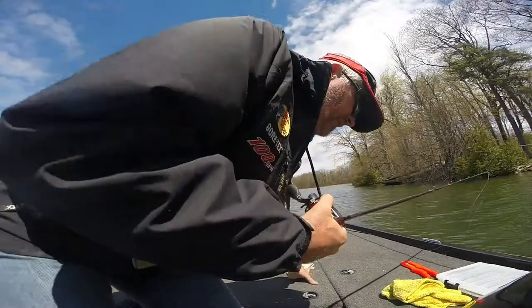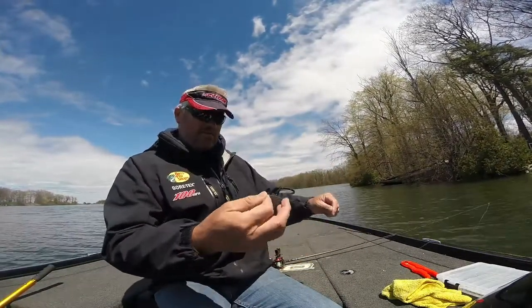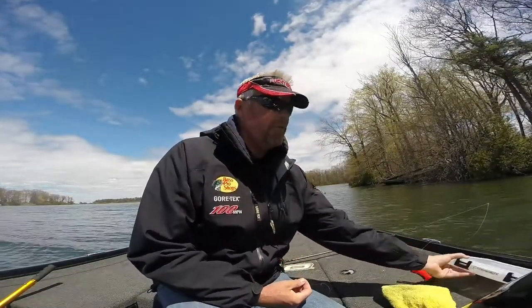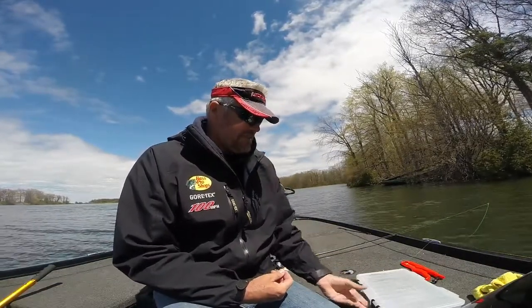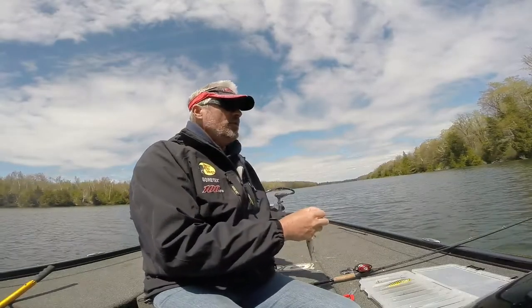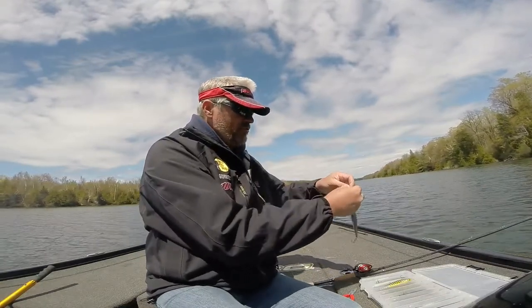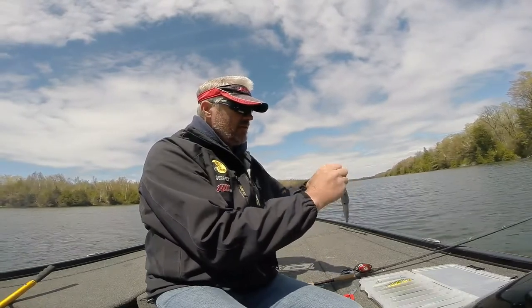Yikes! I fed another northern. They do like this bait. But if I fish it with a wire leader, it interrupts the action of the lure and I don't get as many bites. I'm okay with donating a couple every now and then. So I've donated my chartreuse in blue 128, then I donated a chartreuse shad 128. So now we try the sexy shad 128.